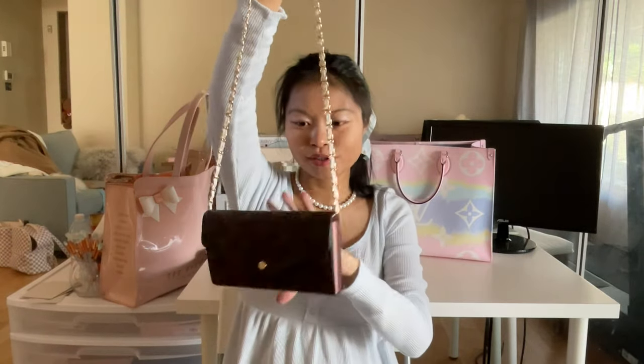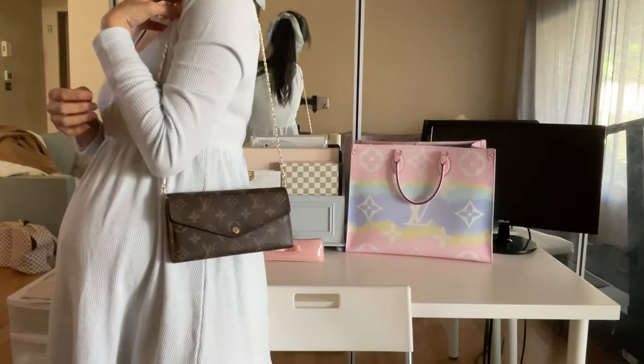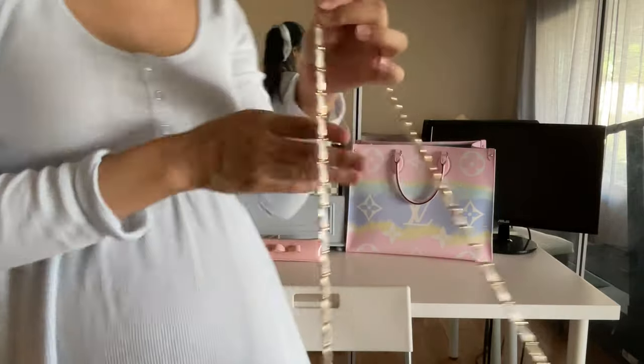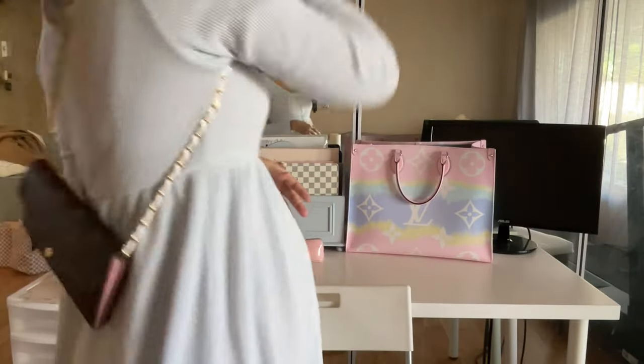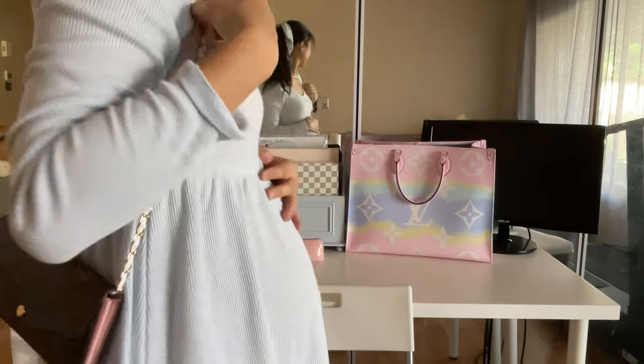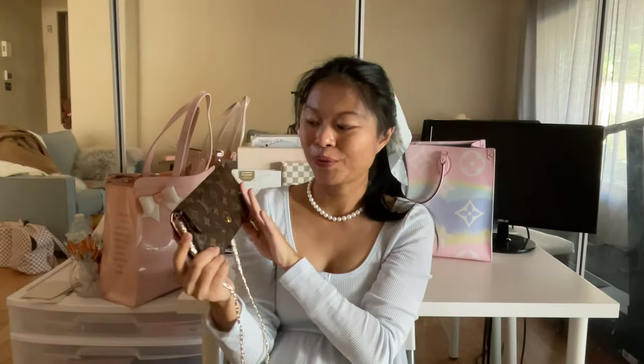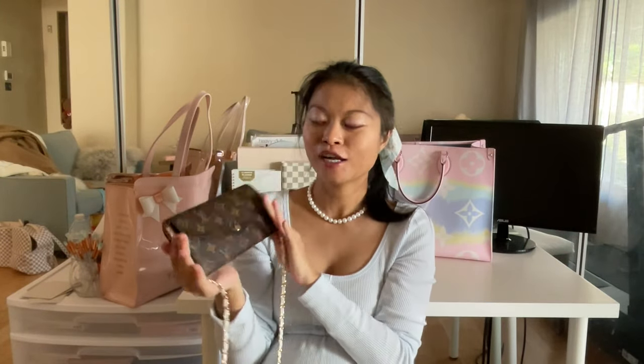And it will just turn it into a wallet on chain — a little small bag. You can wear it like this. The chain length I have is more suitable for a shoulder bag, and there you go — you've basically gained another bag by doing this.